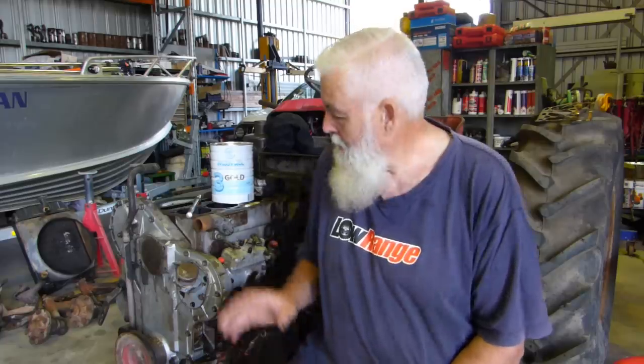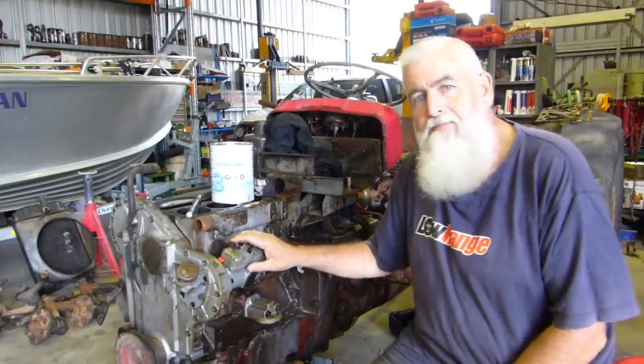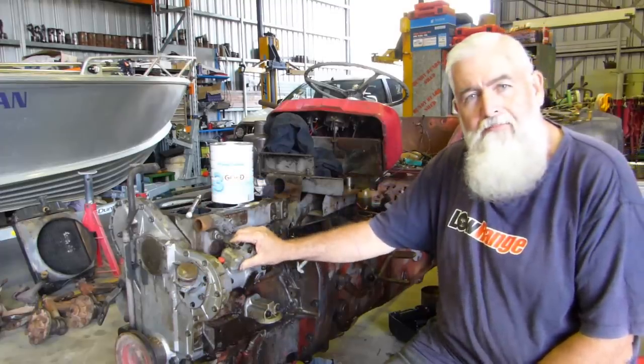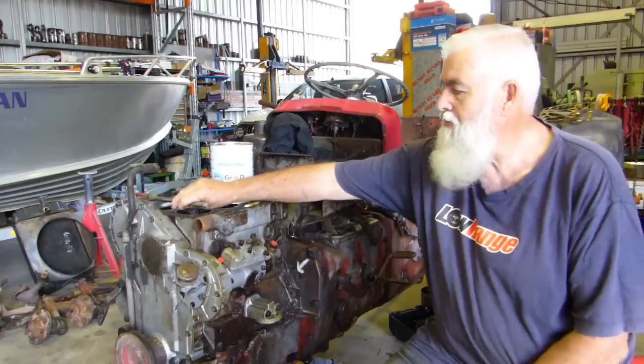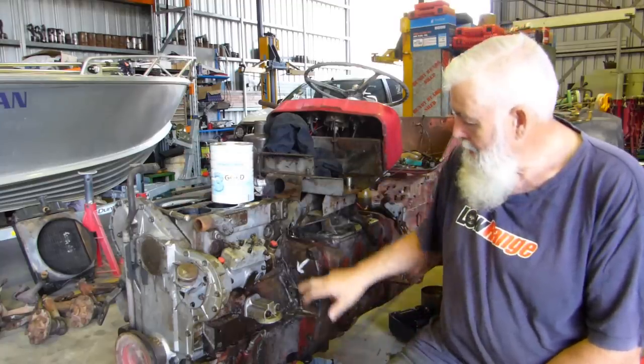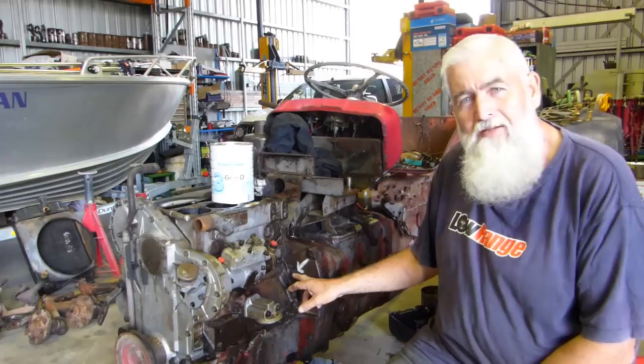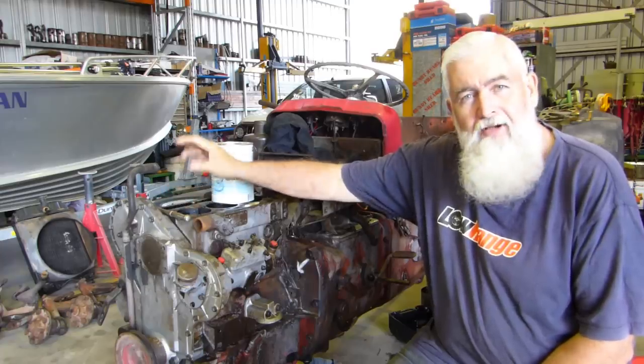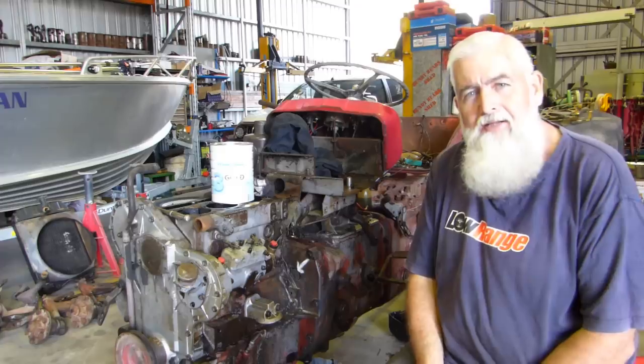G'day YouTube, my name's Lance and welcome to Bundy Bear's Shed. We're running through the restoration of our 1967 Massey Ferguson 135 and it's got a Perkins AD3152 engine in it. We've got the head off and as part of the restoration we actually need to pull the injection pump off. I thought this would be a good opportunity to show how to time the pump to get it off. Follow along as part of the series on the 1-3-5.